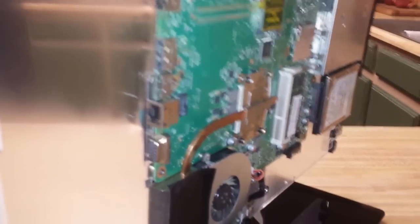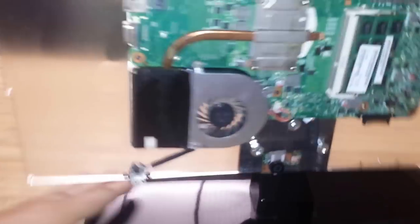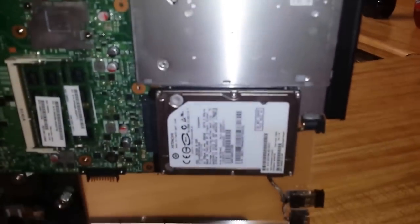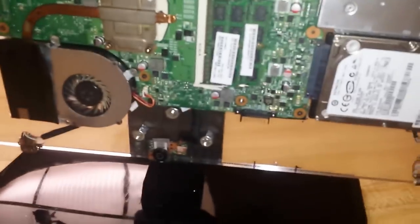The screen was broken, the keyboard was broken, the case was in really bad shape. So I decided to take it apart and use the only thing that was working on it, which was the motherboard, the CD drive — and that's a new hard drive and new RAM because it didn't come with any.